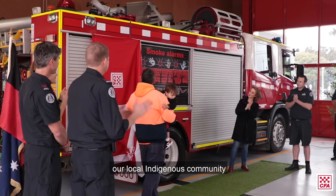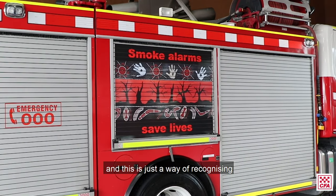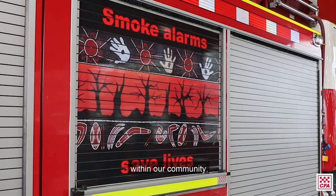We're here today to unveil the Aboriginal artwork done by local artist Ian Harrelson. We've been working with our local Indigenous community over the last 12 months. This is just a way of recognising the work that's been done within our community.